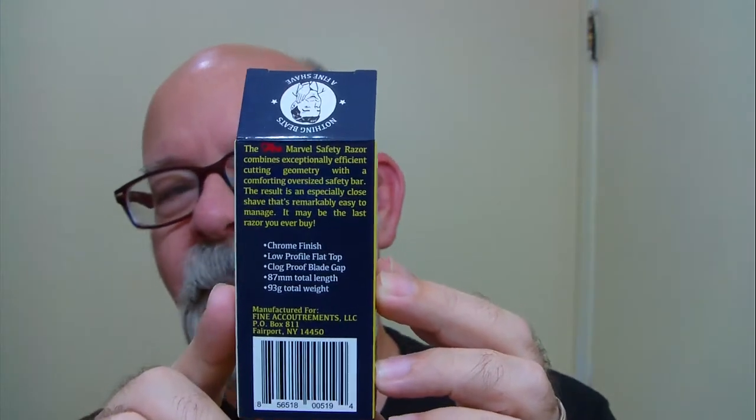It's got a lot of what I call cool stuff on the box. For instance, right there it tells you to use the fine soap — it's stuff like that that I like about these kind of boxes. On the bottom if you're wondering, it says made in China.